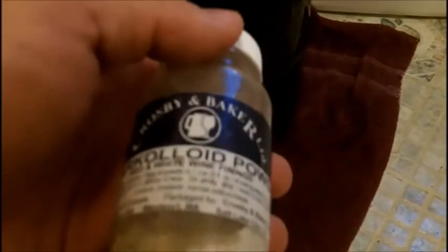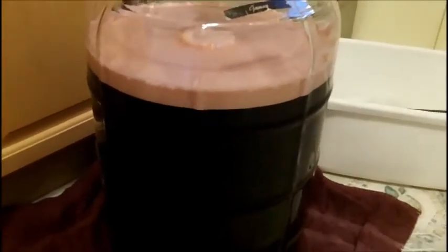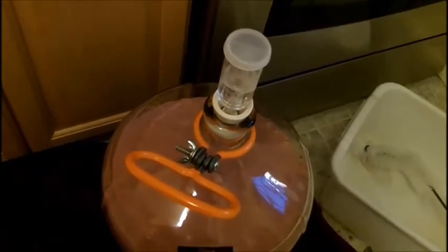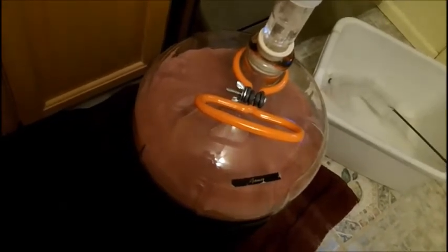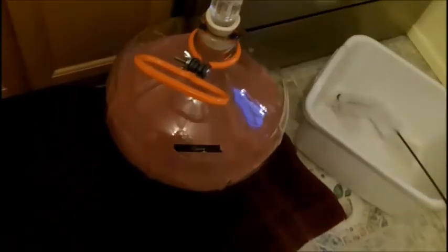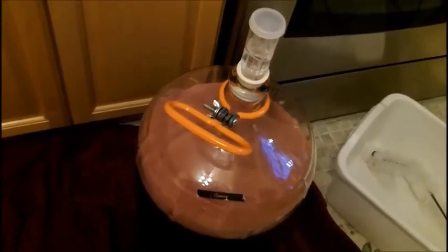If you check out my other videos you'll see that process. I've stirred the heck out of it and you can see the bubbles on top. I've re-affixed my airlock and I'm going to put this aside for about 10 days, where we should be ready for another racking and possibly bottling. Thanks for watching — check back for an update on how this comes out. Pretty exciting making wine! If you like what you see, please subscribe, like the video, and tell your friends. Take care, guys!